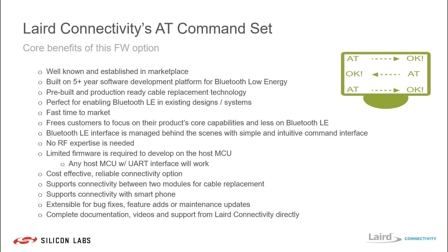It's perfect for adding Bluetooth Low Energy into any existing designs and systems. It offers super fast time to market and customers can truly focus on their product's core capabilities without needing to understand the many-page Bluetooth Low Energy specifications. There is no RF expertise or embedded Bluetooth Low Energy expertise required. It can run on any host microcontroller with a UART interface, providing a simple, easy to use connectivity option. Complete documentation, videos, and full technical support is available globally from Laird Connectivity directly.